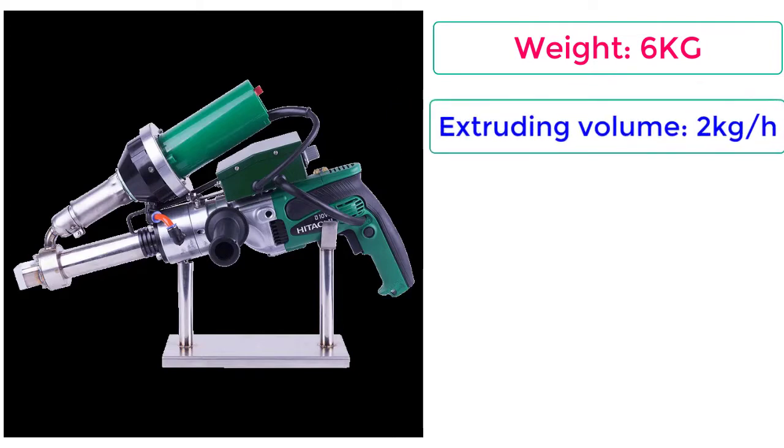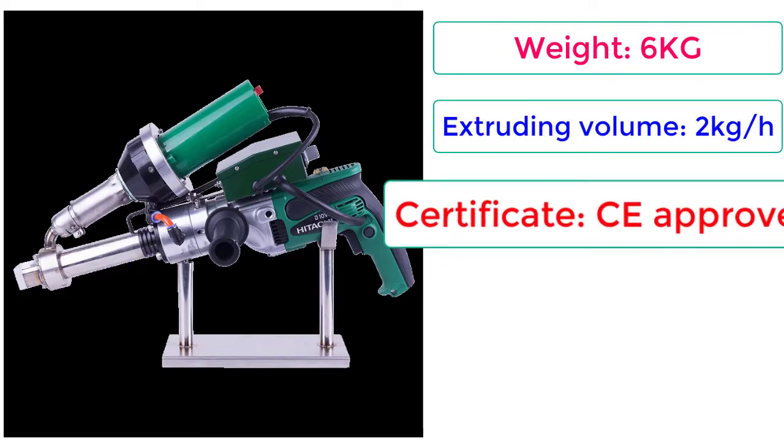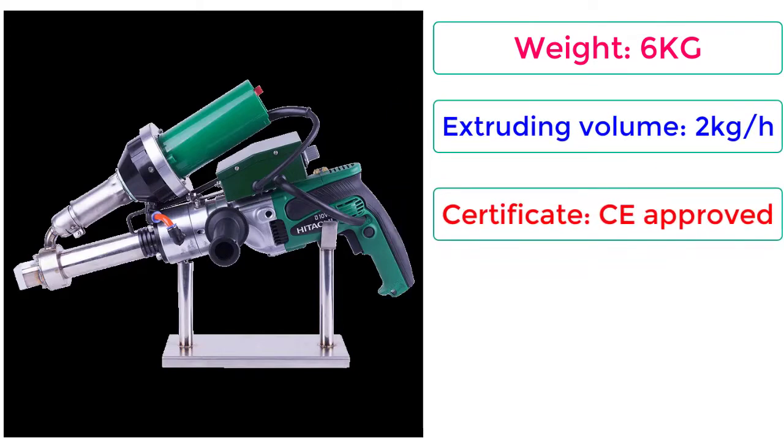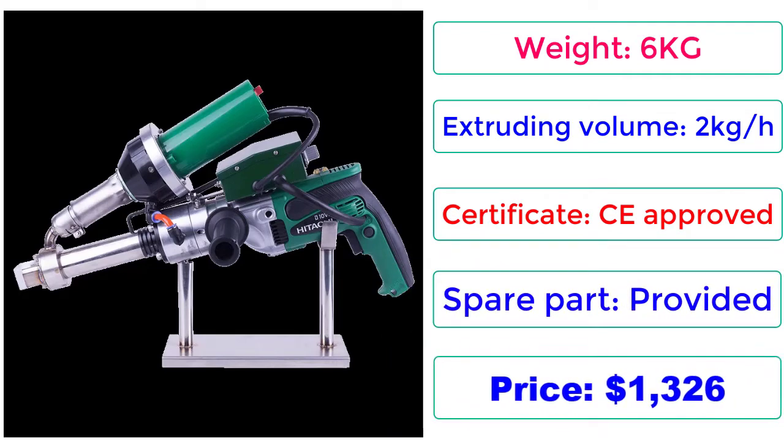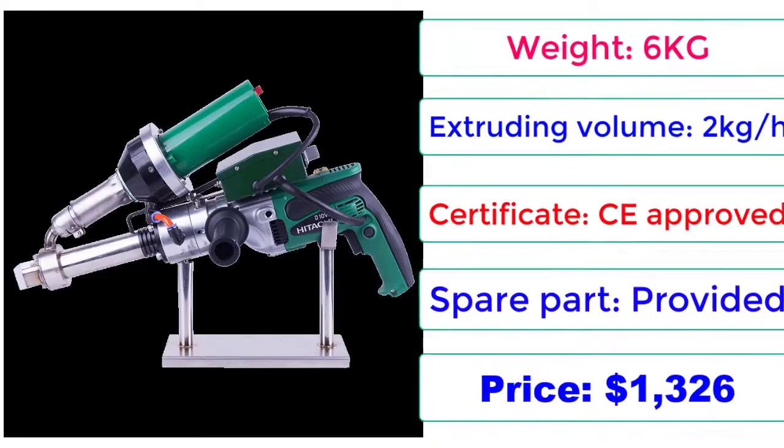Extruding Volume: 2 kg per hour. Certificate: CE Approved. Spare Part: Provided. Price: $1,326. Check description below for product link.